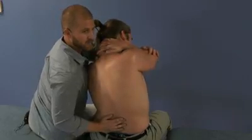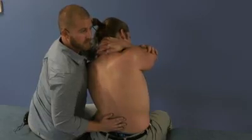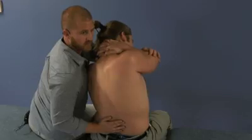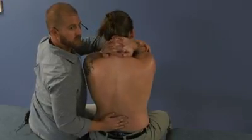Take them further into that barrier until you get to the feathered edge, then straighten up and relax. Take them further into the barrier one last time and relax. Then take them back to neutral and reassess.